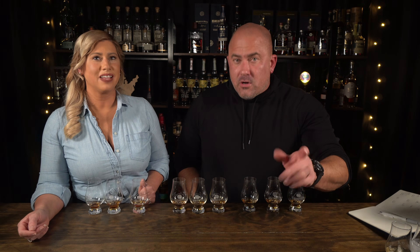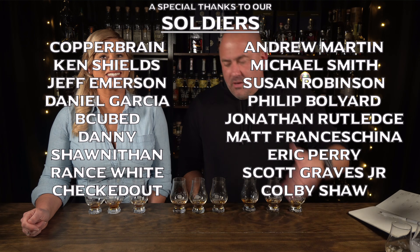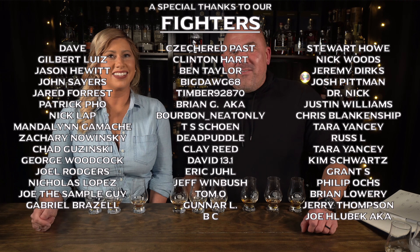Jamie is surprised by her own results — despite drinking whiskey for three-plus years, she orders neat but the experiment showed she actually likes it better on ice. The conclusion: the right way to drink whiskey is ultimately what you prefer — but maybe what you think you prefer, you're wrong about, and you should try it different ways. David liked water most of the time, Jamie liked ice. Thanks for participating — try something new, but however you love your whiskey, drink it that way.